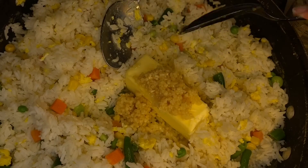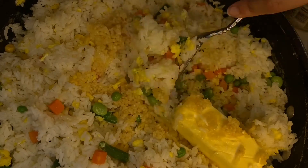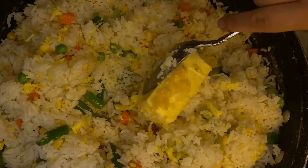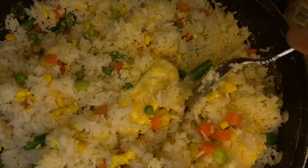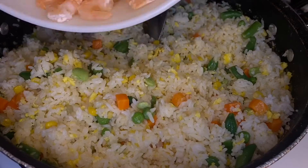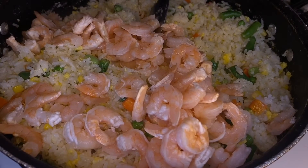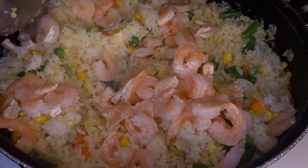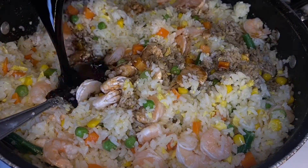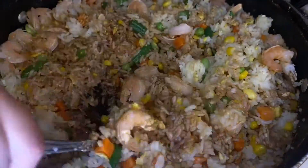Then you just want to add some butter — I think I added about three tablespoons — and then some minced garlic, about two or three spoonfuls. You can also use fresh garlic cloves roasted in the oven, like most hibachi places do. Stir that up until the butter's melted, then add your shrimp. I used pre-cooked shrimp but you can make your own if you want. Then add your soy sauce and taste, adjusting as necessary.